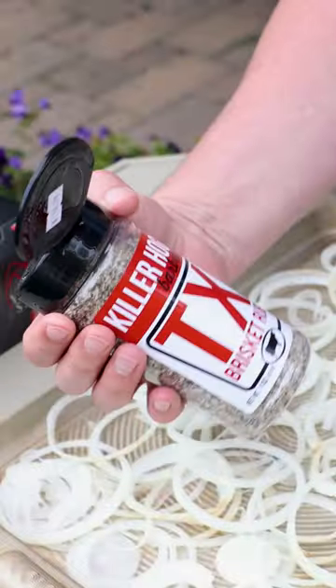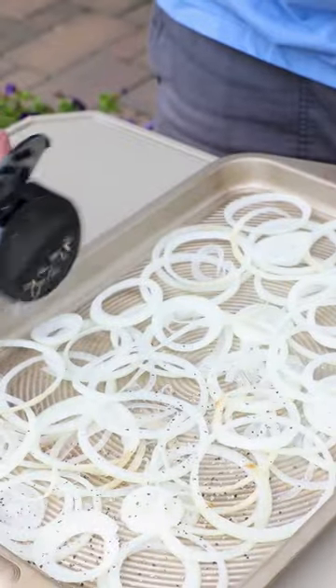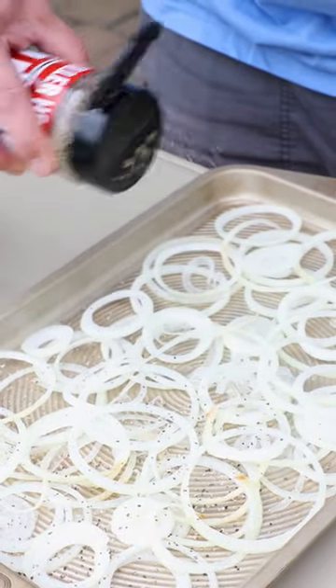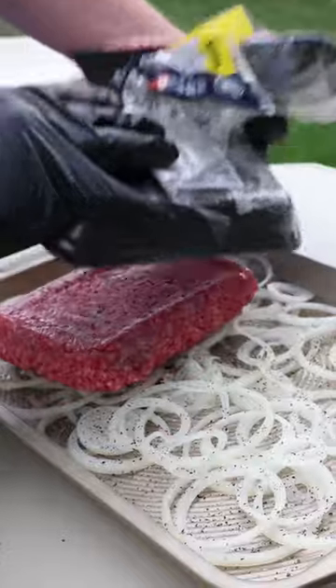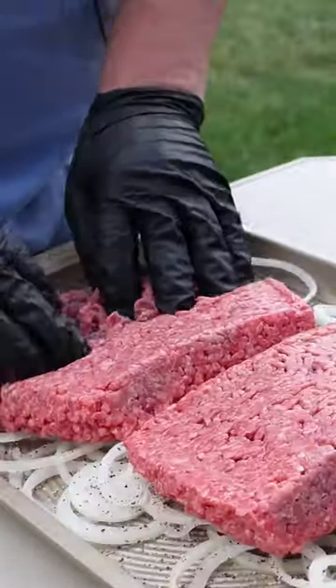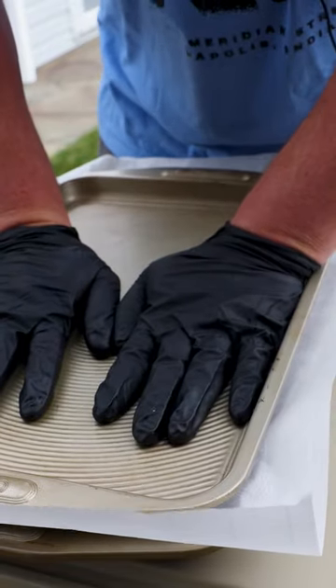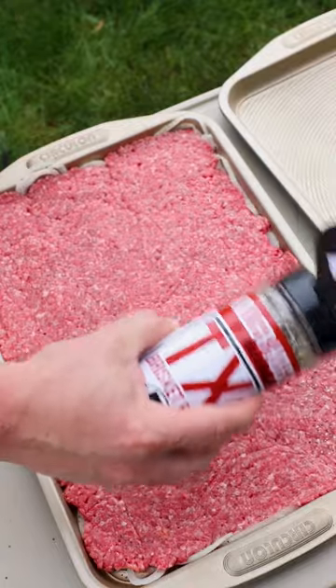I need something easy. I'm going with the Killer Hogs Texas brisket rub. I'm going to season this pretty generous and then we're going down with two pounds of ground beef. Just going to scatter it about loosely and we're going to smash it. Season the top.